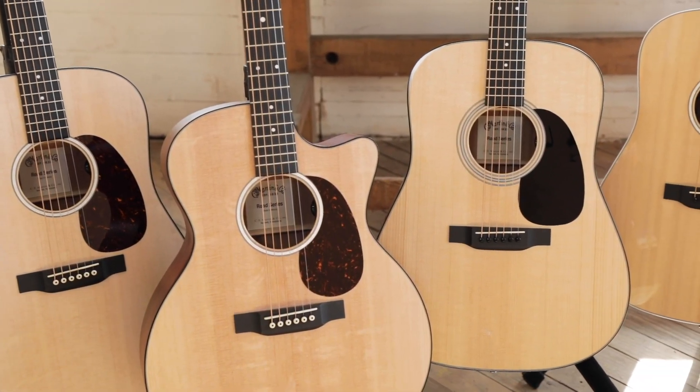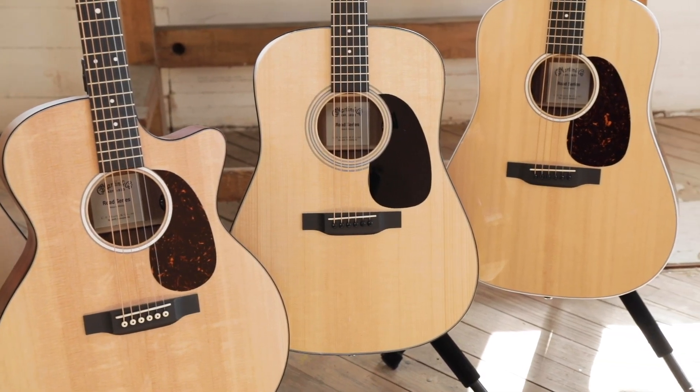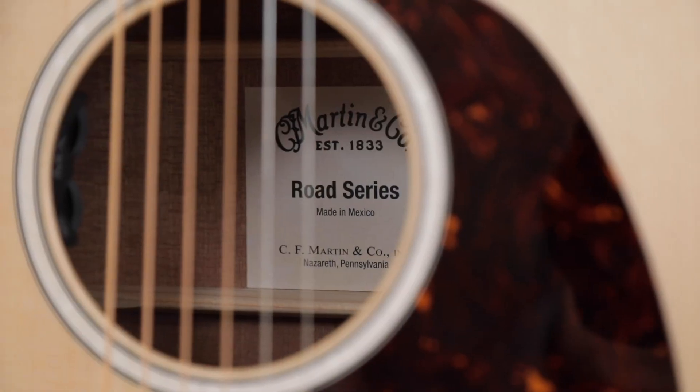The Road Series is aimed at the performer who wants a solid wood guitar that looks like a Martin guitar, feels like a Martin guitar, and sounds like a Martin guitar, but at a price that's a little more affordable and a little more attainable.